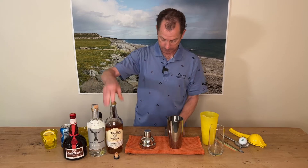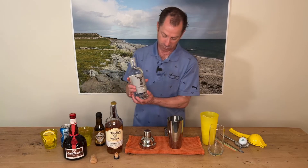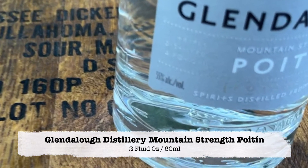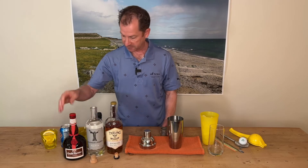And then from our friends in Glendalough, their Mountain Strength Poitín, which weighs in — for those of you who check the label — at 55% ABV, 110 proof. So again two fluid ounces of that, 60 mils.